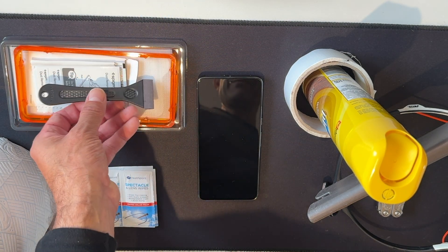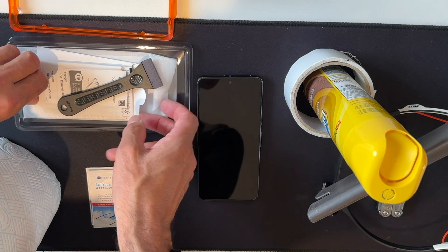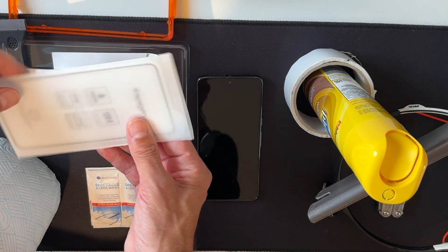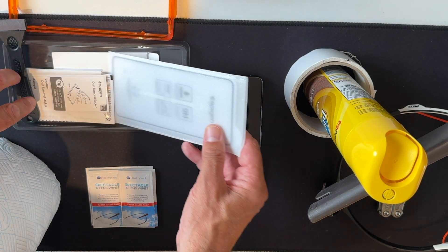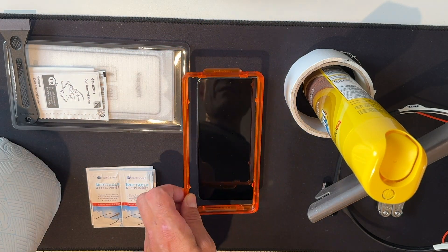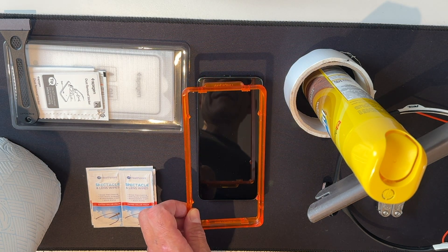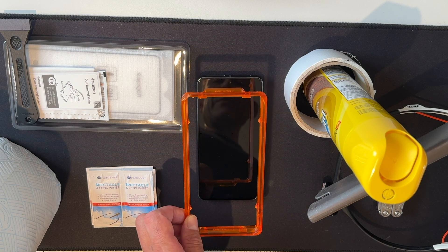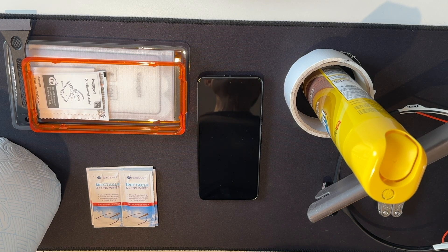Modern screen protectors — and I would always recommend solid glass, not flexible — this is a Spygen, and Spygen is a quality brand. It's a hard screen protector and it's come with this frame which goes around the smartphone so that when I put the screen protector onto it, it fits and aligns perfectly. I can't stress how important this is — personally I would not buy a screen protector without this frame, because otherwise if it's slightly off you'd be forever looking at it thinking 'that's a little bit off.'